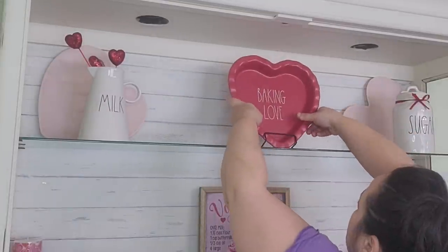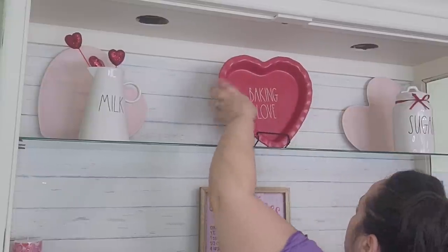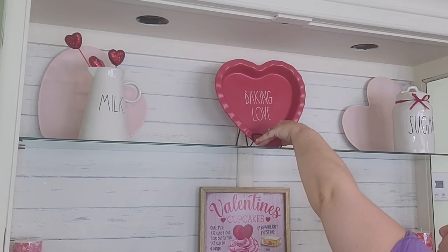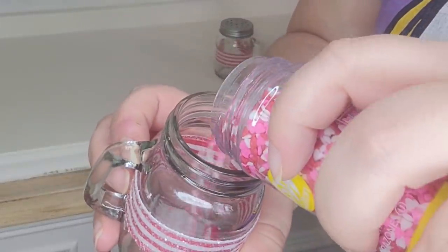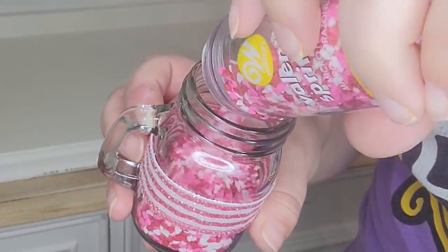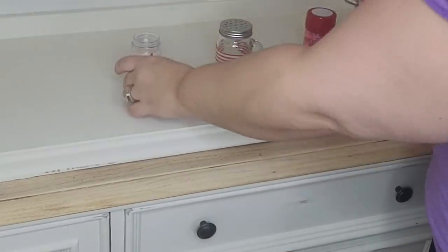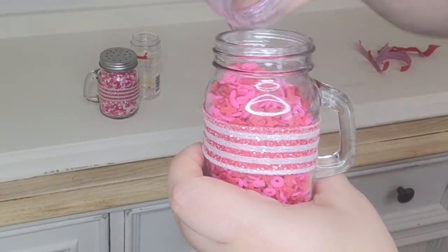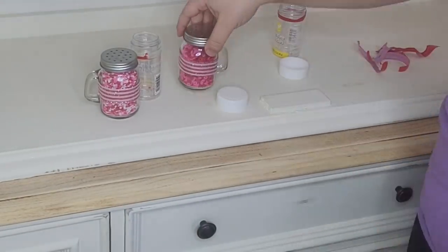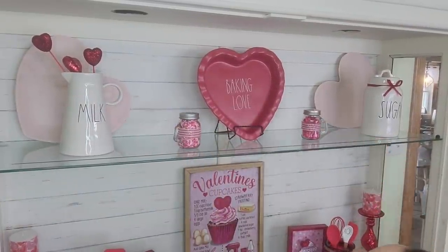I'm going to put this really cute 'Baking Love' Ray Dunn dish in the middle with a plate holder. Then I thought it would be really fun to add some sprinkles to that shelf, so I'm reusing these little mason jars from Christmas — they already had that ribbon on them, which was perfect. I picked up these sprinkles at Walmart, putting one kind in each jar. They have to go on the top because I have a four-year-old who loves sprinkles.